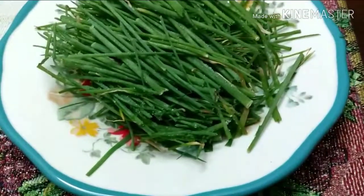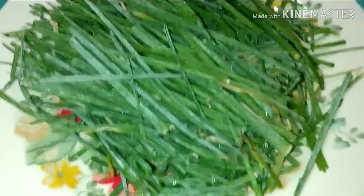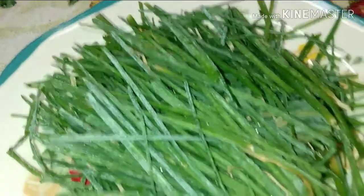Apple cider vinegar with some water — should be good to try. Here's some onion chives — should be good to try.